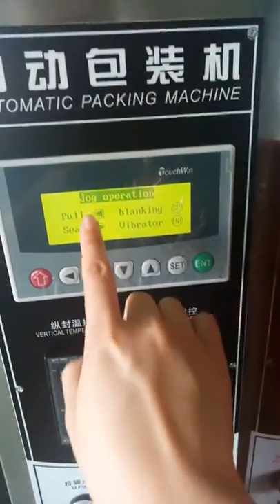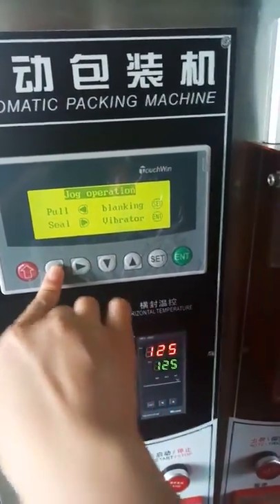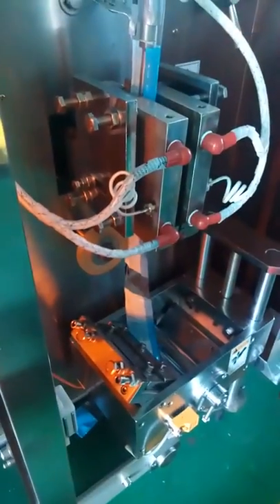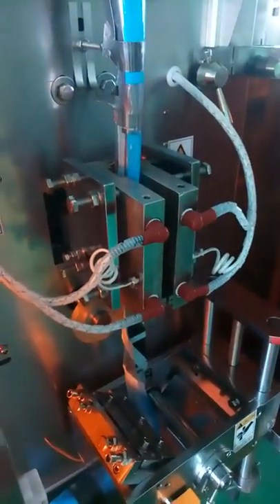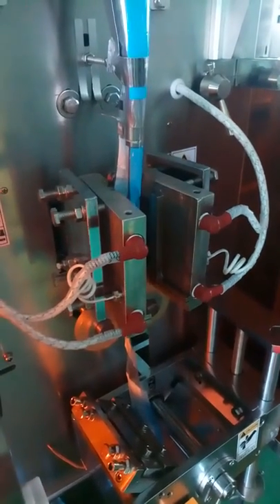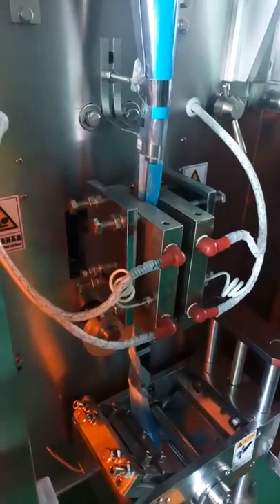Jog operation: 'true' means pulling the film — you can press here to pull the film. 'Seal' means sealing the bar. You can see once you press it, the sealing bar will activate.